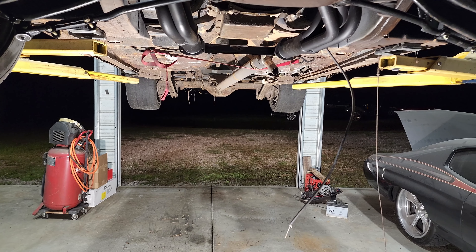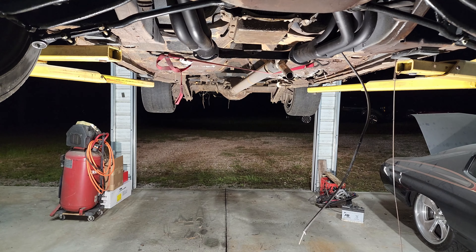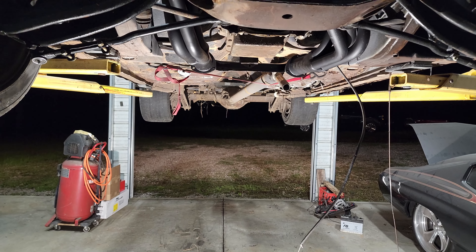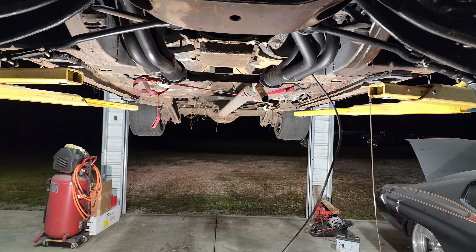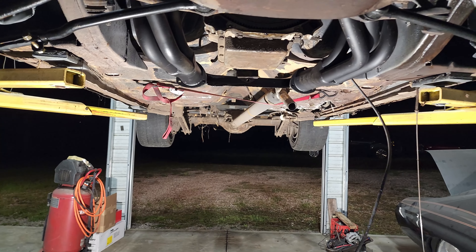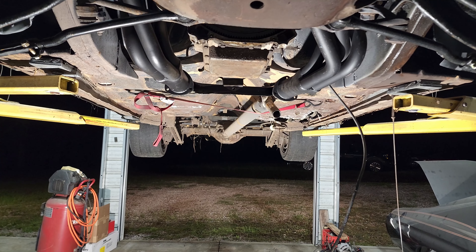As you can see here, we have the wagon up on the lift for the first time where we can get a better view of everything. I have not cleaned up under here yet — that was the plan once I got it over on the rack.